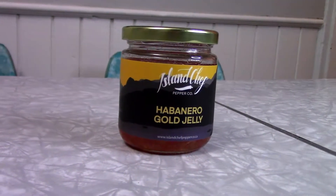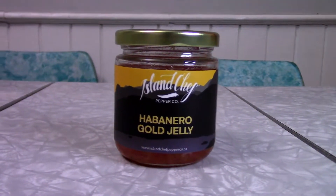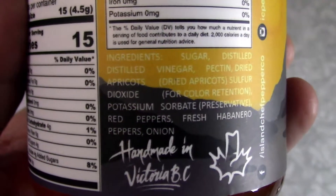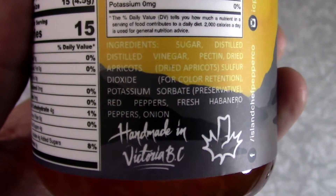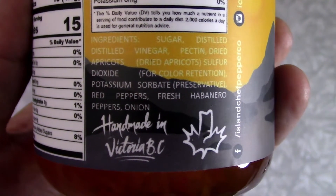The next spicy product we have here today from Island Chef Pepper Co. is their habanero gold jelly. I like how people are starting to do more jelly. For ingredients, this jelly has sugar, distilled vinegar, pectin, dried apricots, sulfur dioxide, potassium sorbate, red peppers, fresh habanero peppers, and onion. That sounds pretty delicious.